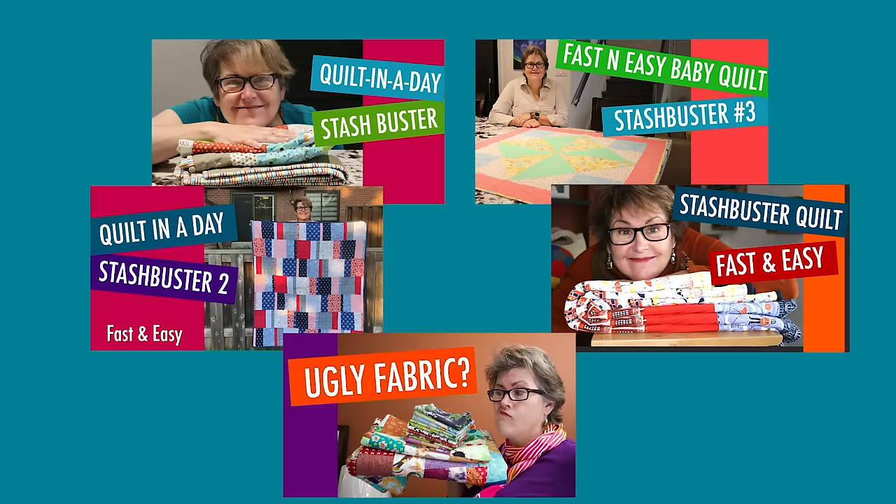My first five stash buster videos were all based on fat quarters, and viewers kept sending me emails asking, can you do one for layer cakes? I thought, challenge accepted. Four months and many trials and errors later, I now have a quick and easy system so that you can have your layer cake and eat it too.